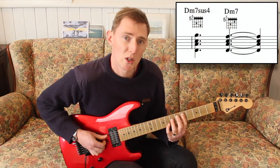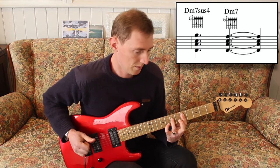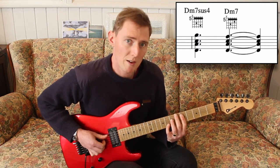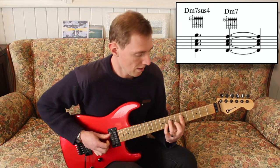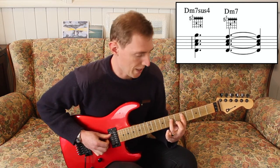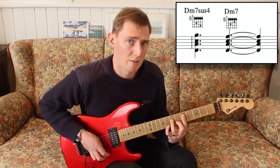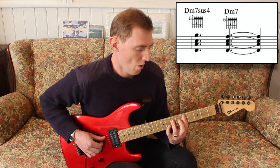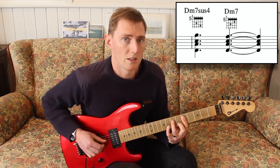In the next bar, we're going to move up to the D minor 7sus4, hold that for a beat and a half — 1 and 2. Then on the and of 2, we come down to a regular D minor 7 and hold that for the rest of the bar. So that would sound like: 1 and 2 and 3 and 4 and.